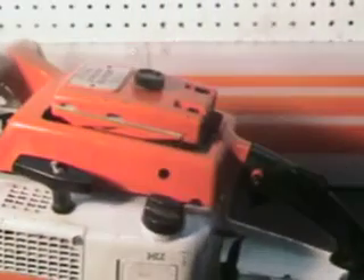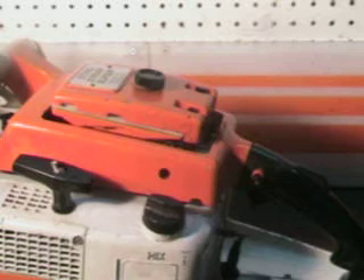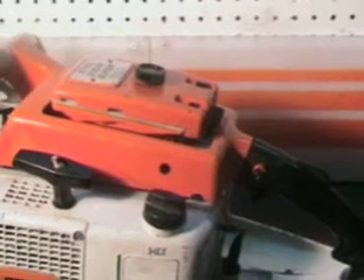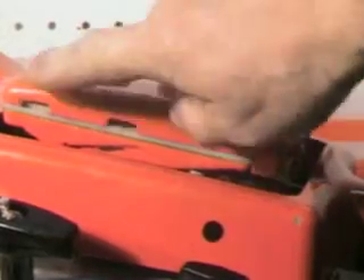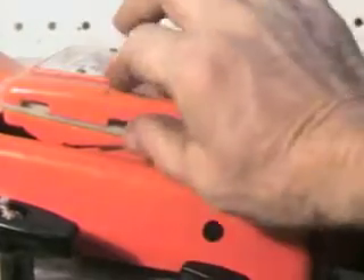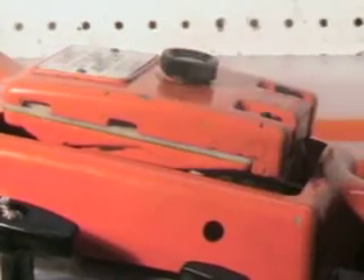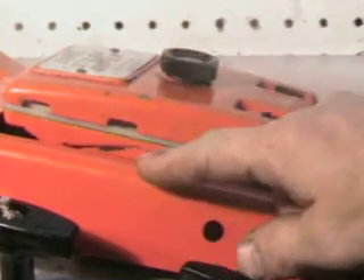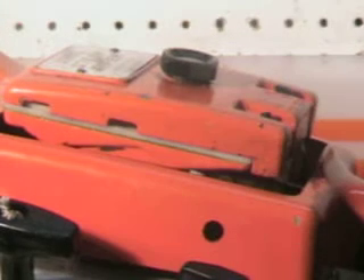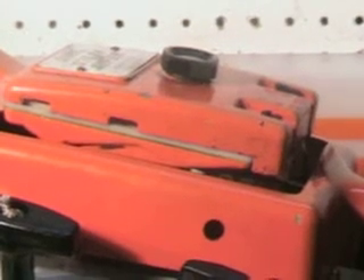We're going to talk a little bit about that Super. How can you tell if you've got a Super 076? If you look right here, you'll see how high this airbox sets above this frame — up there about an inch. That's because there is a high-rise on the manifold, making this a Super. Most of your 76s and 75s, this sets down almost flush across here. So that's an indicator — you can tell right then if it is a Super or not.